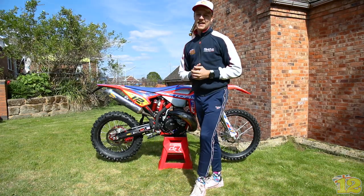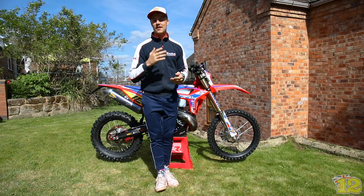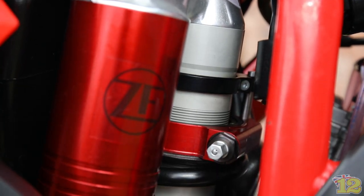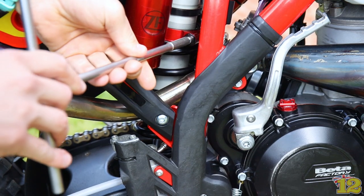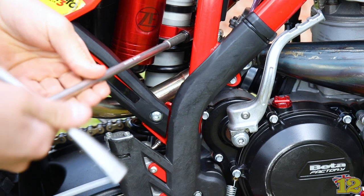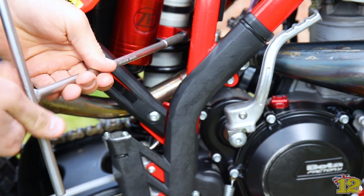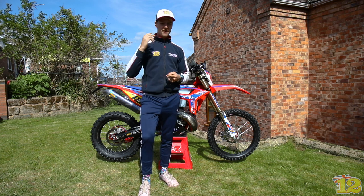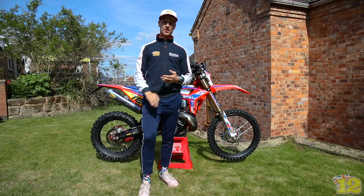On the bike we're using here with linkage, we generally use between 35mm and 40mm of static sag. It all comes down to rider preference and the terrain you're riding. If you're riding sand you want the rear nice and low to make the front end light, so you'd have more sag — 40mm, 41mm, even 42mm. If you're riding enduro or really hard-packed terrain where you want the bike heavy on the front for more grip, you'd want less sag — 35mm or 36mm. As a ballpark, we normally use about 36 or 37mm of static sag.